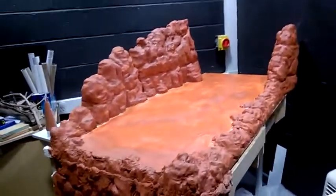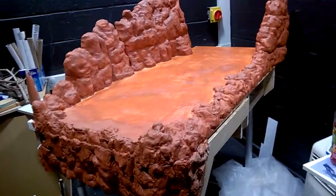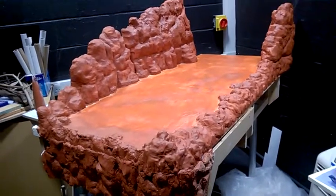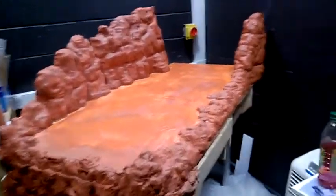Hey everyone, it's Mike again, just giving another update video, which I'm going to try and do from now on. I think this might actually help with people seeing my overall progress on the project.